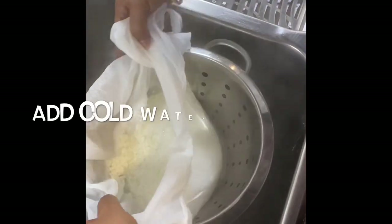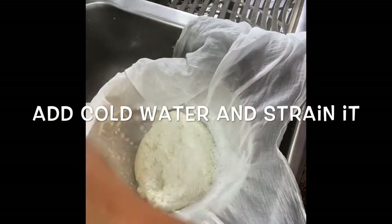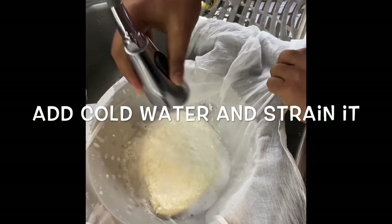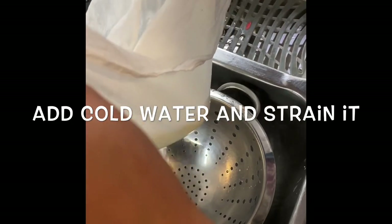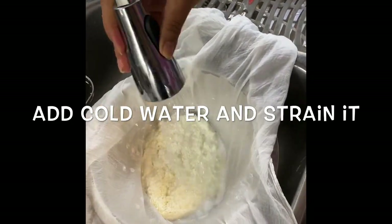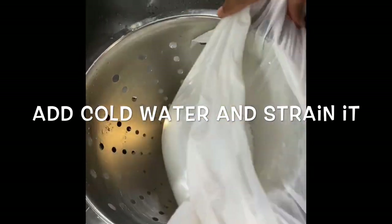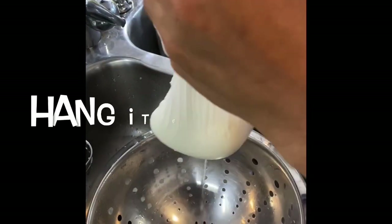Take out the excess water and wash the paneer with cold water. By washing the paneer with cold water, it will not only remove the sourness of the vinegar but will also make the rasgullas soft. Wash two times, then strain and hang the paneer for at least 30 minutes to get all the water out.